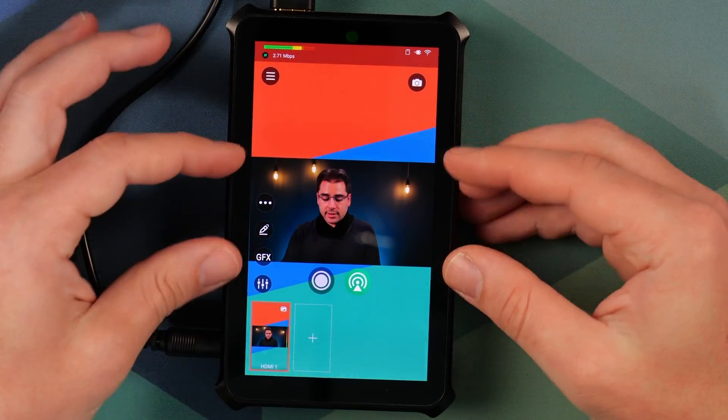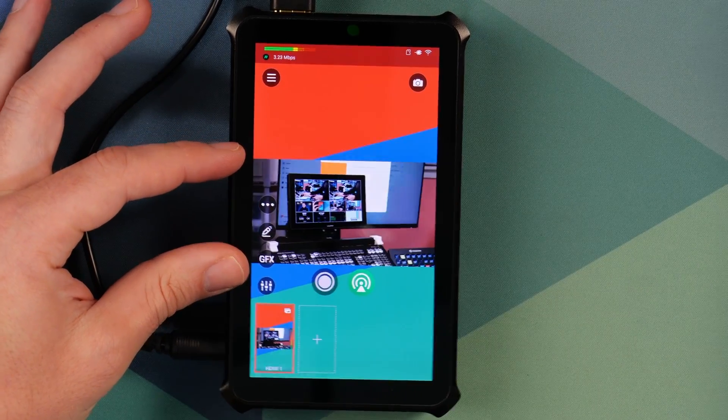For the second encoder, you'll need one that supports a vertical canvas — not every encoder can actually do this. The ATEM Mini, for example, can't. The ATEM Mini will always stream a horizontal canvas regardless of what you're pushing to. Things that can support a vertical canvas are either software on a computer like OBS, or hardware like the Magewell Director Mini.